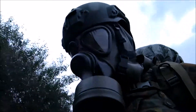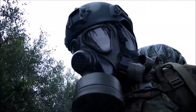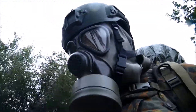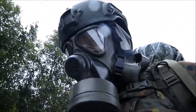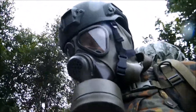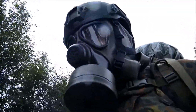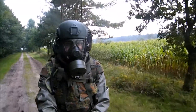Furthermore, with the exhaled air, moisture is constantly released through the exhalation valve of the gas mask into the environment. On the other hand, the air inhaled by the operator is dried by the multiple layers of his gas mask's filter. Increasing dehydration of the operator would significantly affect his mental and physical abilities and thus his combat and operational readiness.